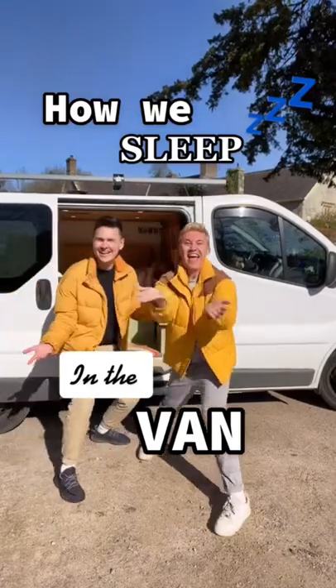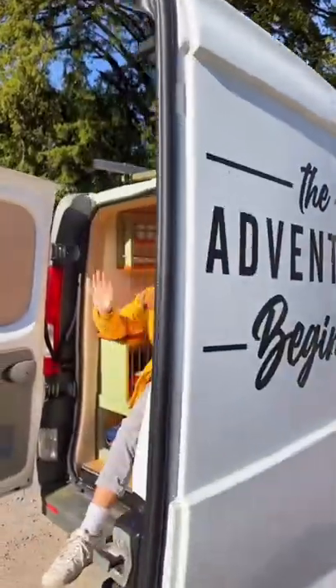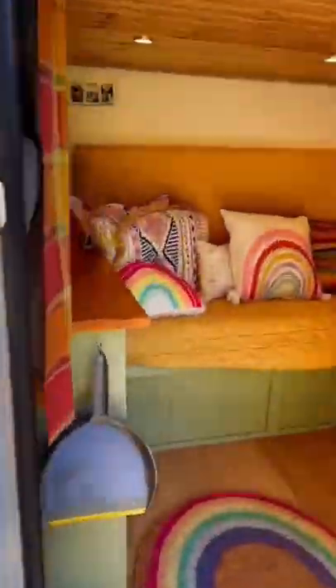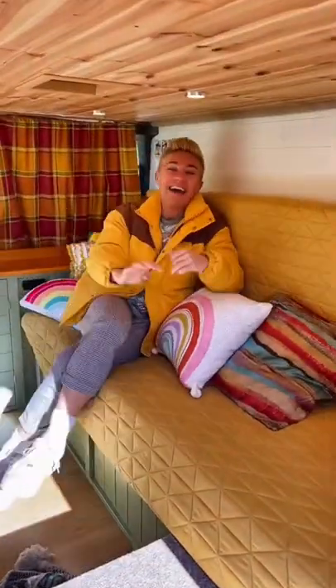How we sleep in the van — let's go! A lot of you may not know, but back in 2020 we bought a little camper van so we can explore the UK. It's been the best thing ever, and one of the main questions we get is: how do you sleep in the van? We're going to show you.